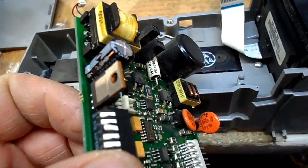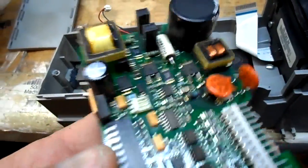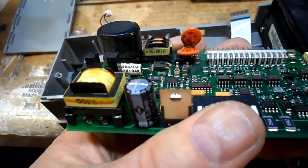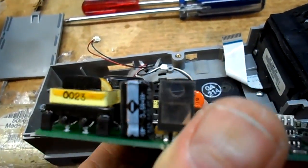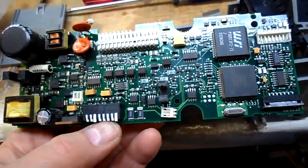I'm going to change this capacitor — it's a 470 at 35 volts. It looks vented to me, just doesn't look right. It looks a little bulged at the top — just somewhere to start. I'll inspect the belts next.